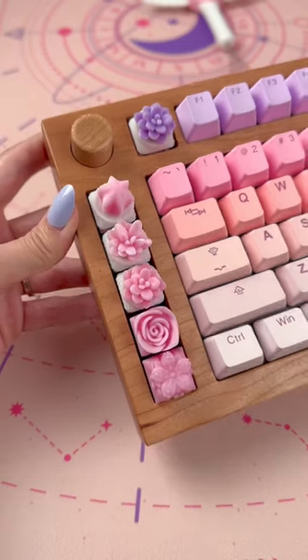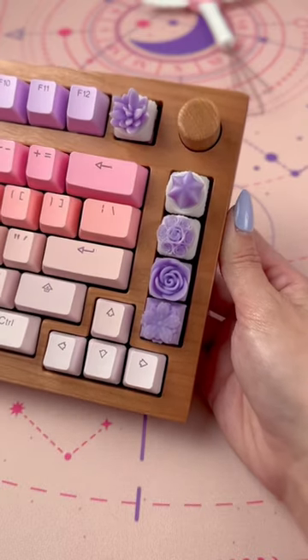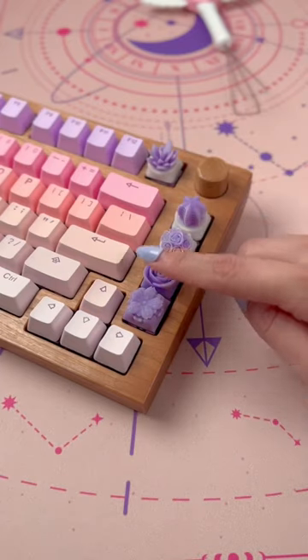I added a large amount of Capsmith artisans in matching colorways, which goes super well with the overall look I was going for. The sound profile of this wooden keyboard is amazing — here's a small sound test.